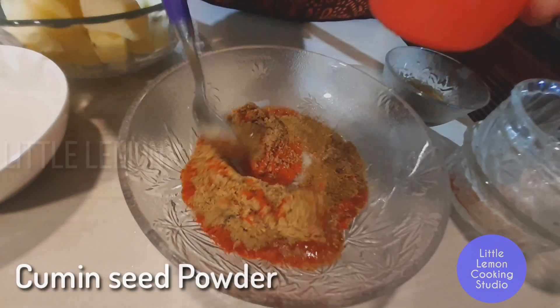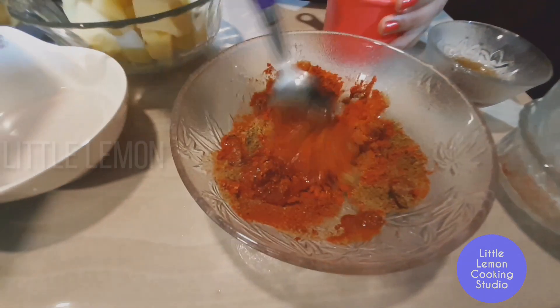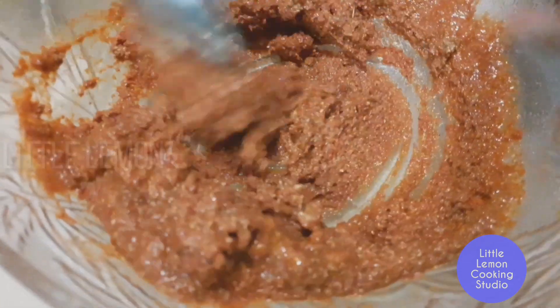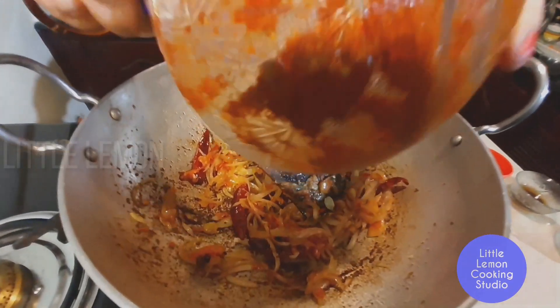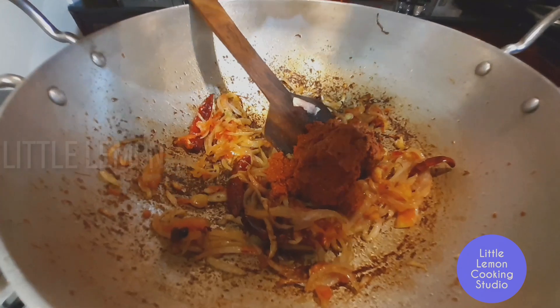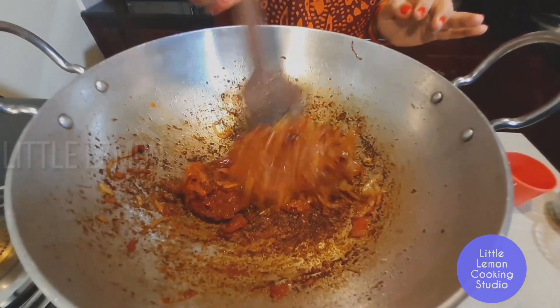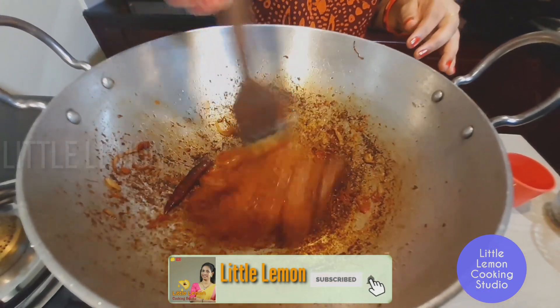Put the paste mixture into the pan. After making the flame a little lower, cook it gently.